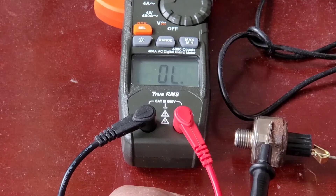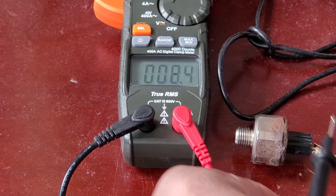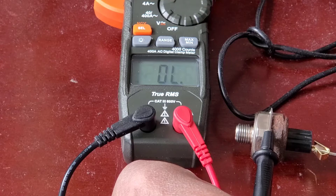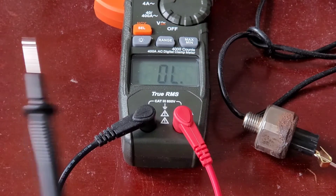When I touch the leads I get some numbers, but when I touch here there's nothing — so this is good news. This is the first part of your knock sensor test: the resistance test. Okay, let's move on now.